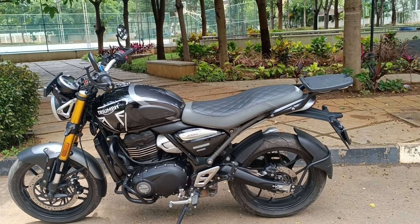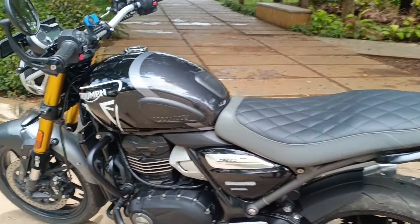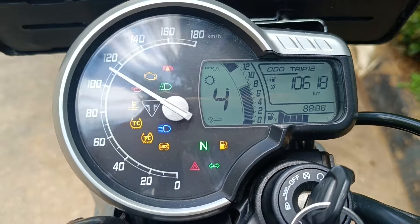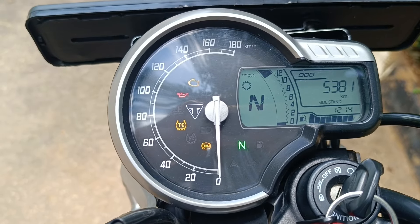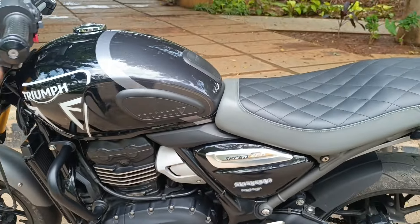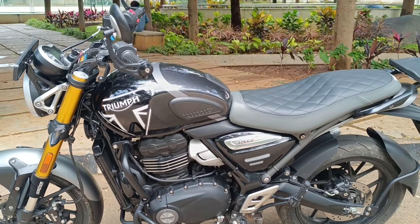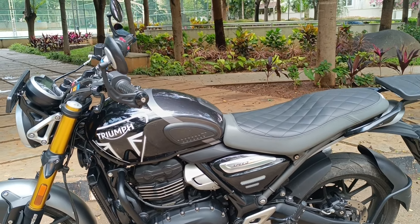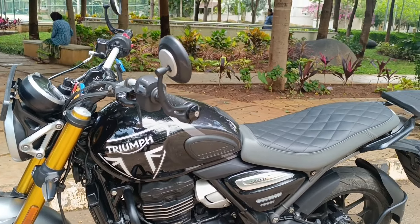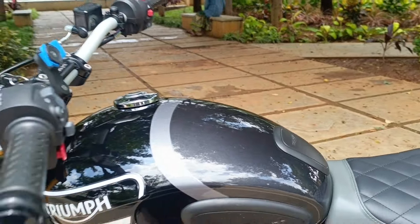This video is a sort of introductory video and not an in-depth review, so I'm going to take you around and show you. You can see it's at about 5381 kilometers — the bike is totally settled. The radiator fan comes on when you are in stop-and-go traffic, but it doesn't really bother that much. All you need to make sure is there is sufficient coolant.